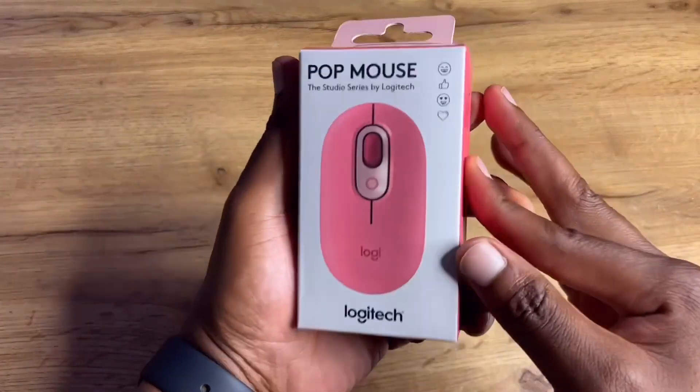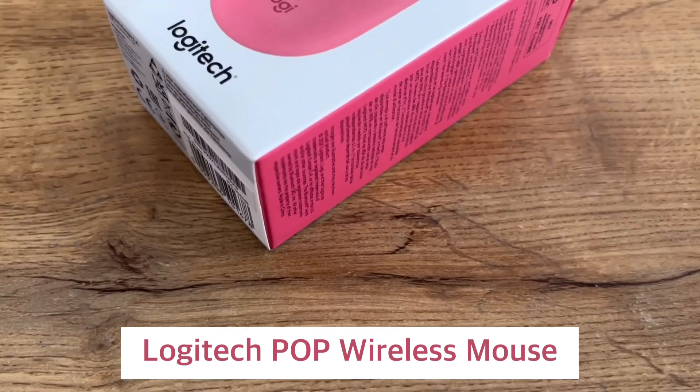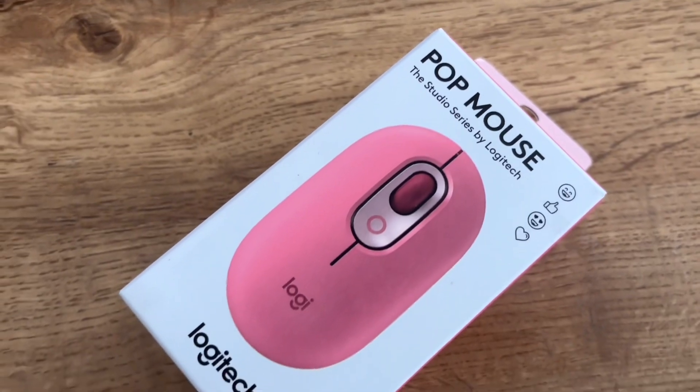Welcome to this unboxing video of the Logitech Pop wireless mouse. I'll do the unboxing, pair it up with my iPad, give my first impressions, and let you know if I think you should be buying this wireless mouse.